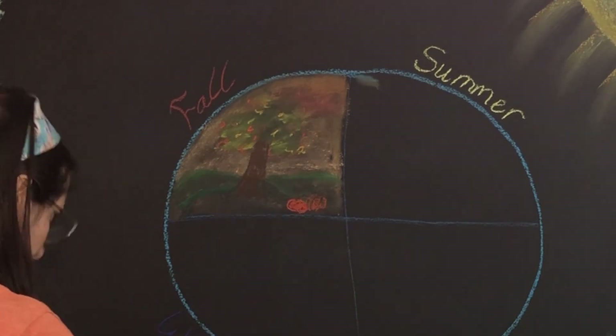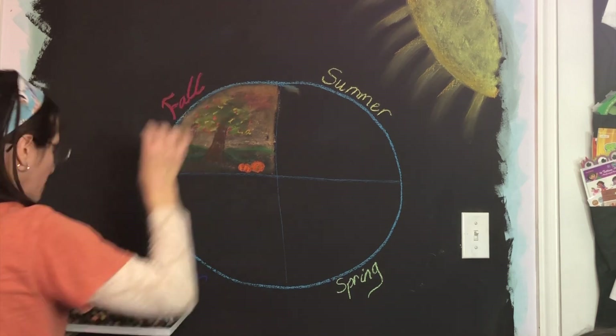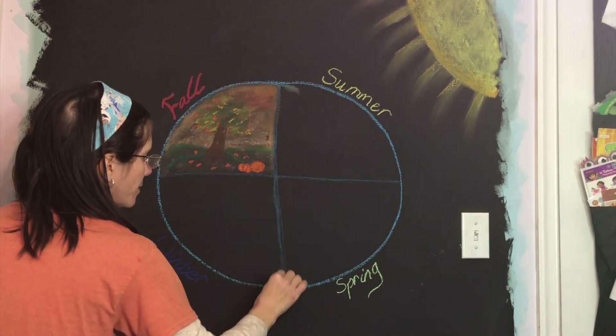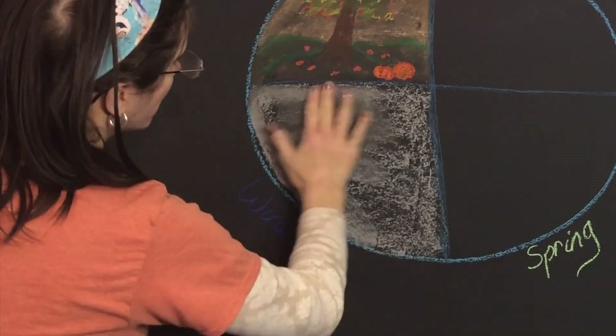all sorts of questions. From this story, which took us several days to complete because it's rather long and my children are still young to sit through a long story, we were able to learn that the earth revolves around the sun, there are four seasons, and that the